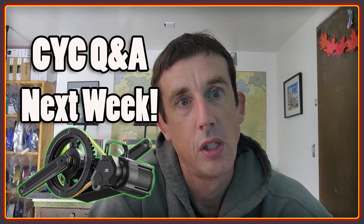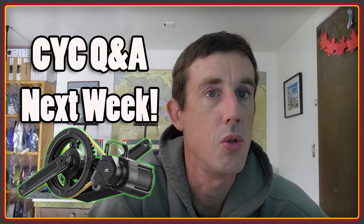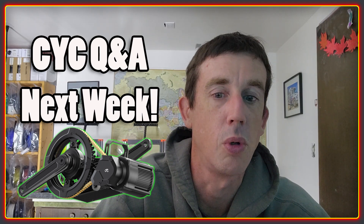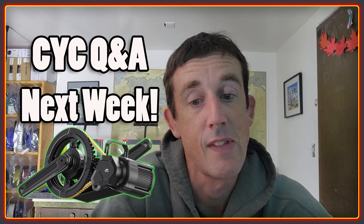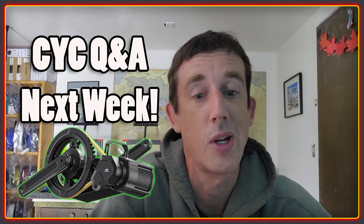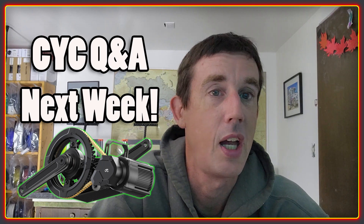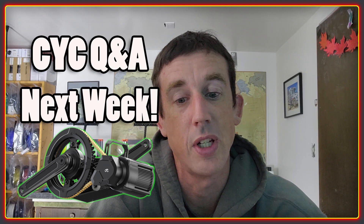Welcome back to the High Voltage Light Electric Vehicle Channel. Before we get started with today's video, a quick bit of information for next week. Lots of you are probably aware that CYC are heading into the third generation of their X1 motor. I've been asked by quite a few people to take a look at it, so I sent off a huge list of questions to CYC and I'm going to be going over the answers in next week's video.